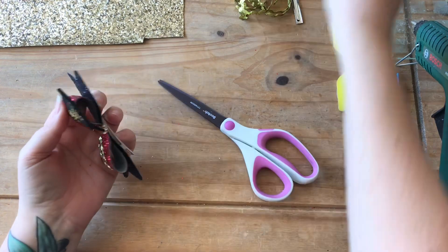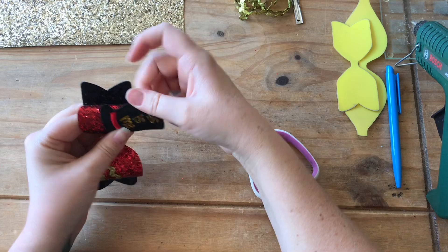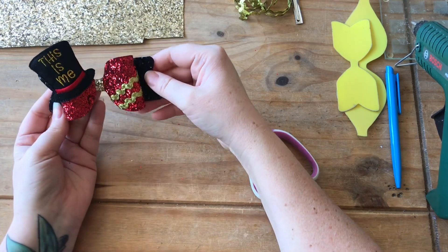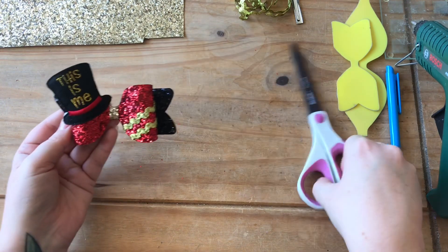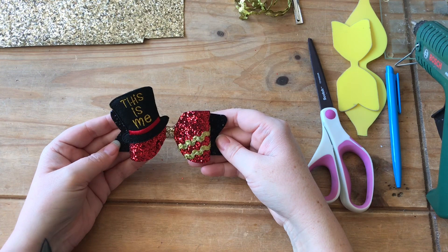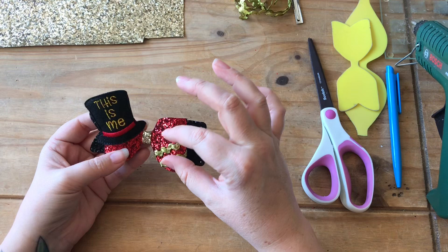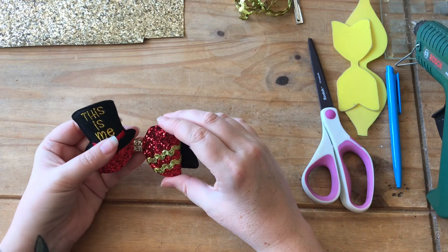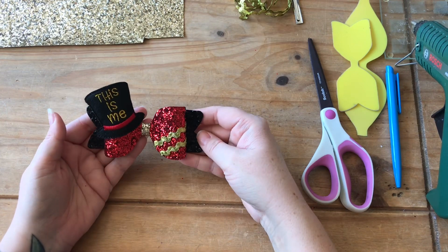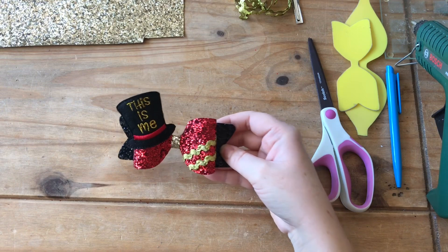It's in the nice shape of the bow — not just a flat feltie, it makes it a little bit more shaped. And there we go: Greatest Showman inspired, This Is Me, Ringmaster bow. You could double layer these bows, but I find that the feltie doesn't really stick to the smaller layer very well — that's why I've embellished this side and put this on. So what do you think? Quick and simple, but a really nice finish to the bow.